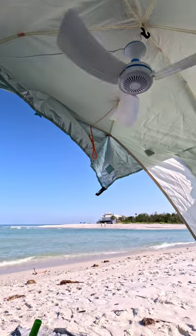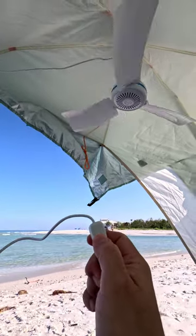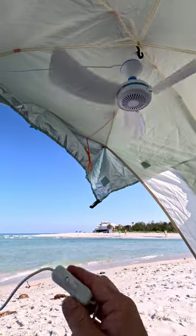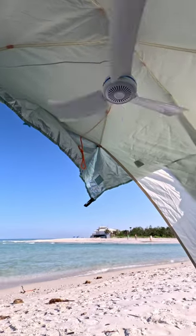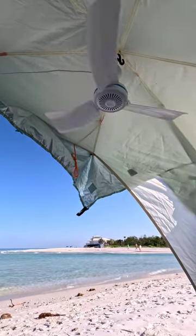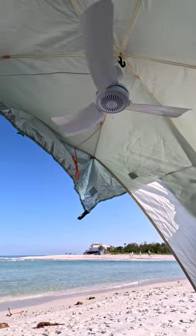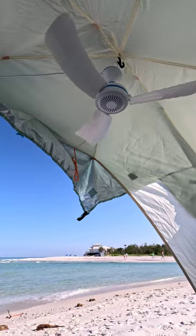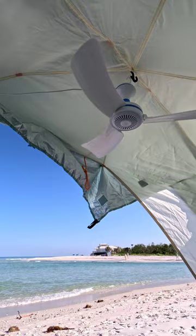This particular model has a switch just to help control it. Some are just direct plug-in — always on if it's plugged in. They make ones with remotes now even, for a couple dollars more. This switch model is around $20, and the remote model is about $25.